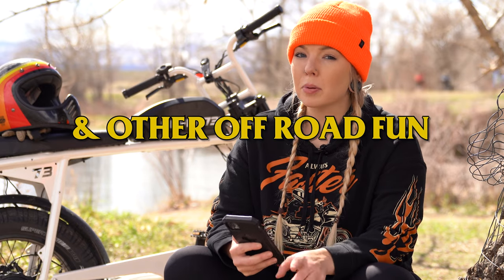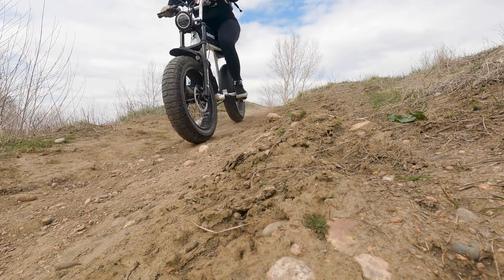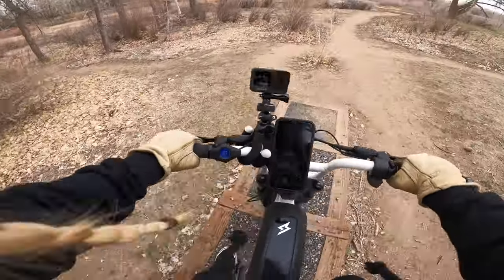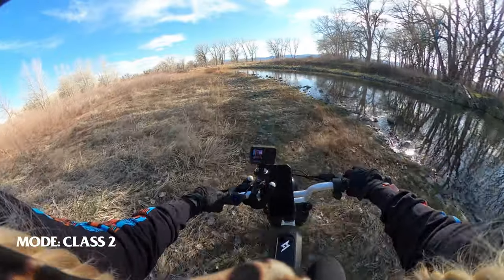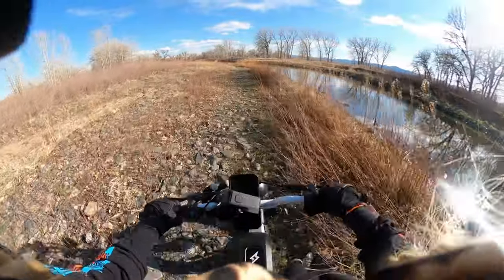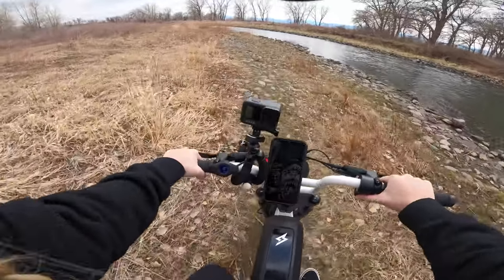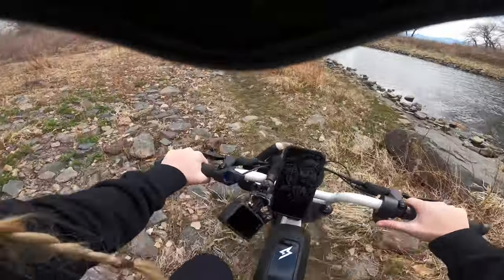Can you take it off any sweet jumps? I personally didn't jump this thing since it's not my bike and I wanted to return it in one piece, but I did do some obstacle course-style riding — off-road, through a rock pit, and down some stairs nearby. The tires grip well in the dirt. I think if you really wanted to, you could take it off some jumps, though you'd probably want to pedal to maintain momentum depending on the terrain. Class four mode definitely gives it more juice.